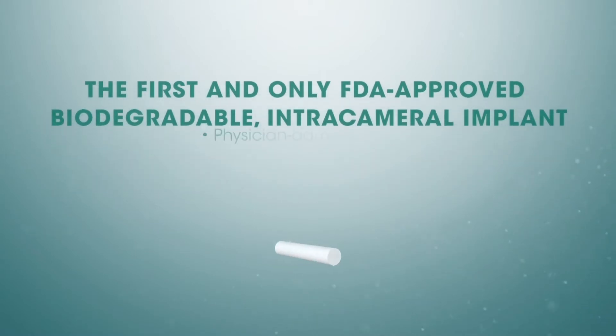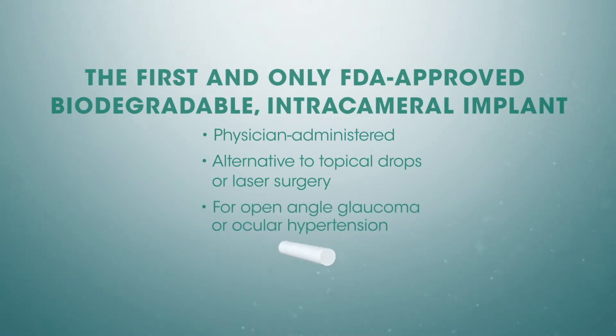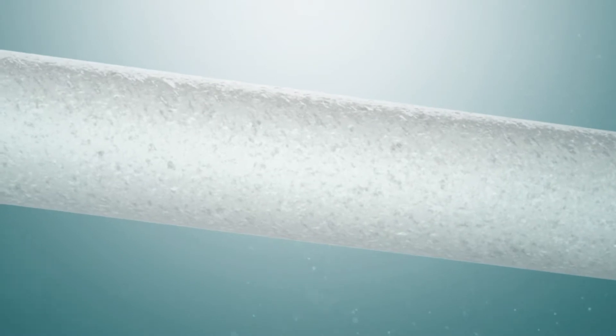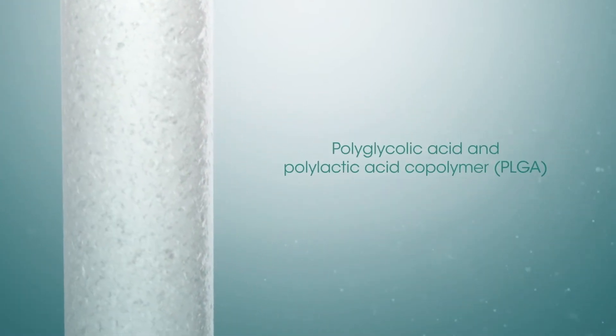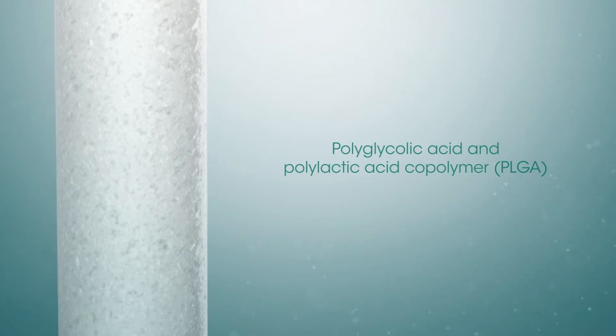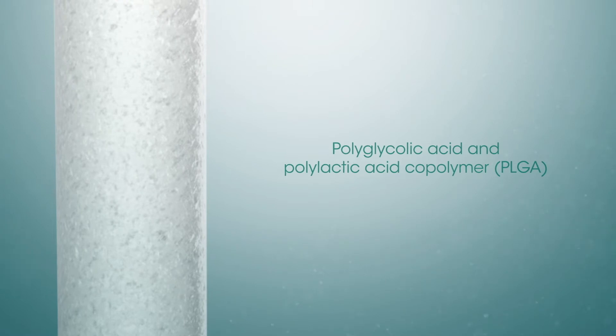Darista offers a physician-administered alternative to topical medication or laser surgery for patients with open-angle glaucoma or ocular hypertension. The drug delivery system was developed specifically for sustained drug delivery and employs an advanced polymer matrix that includes the biodegradable synthetic polyesters polyglycolic acid and polylactic acid. This polymer matrix maintains targeted delivery and slow, steady-state release of Bimatoprost over time.